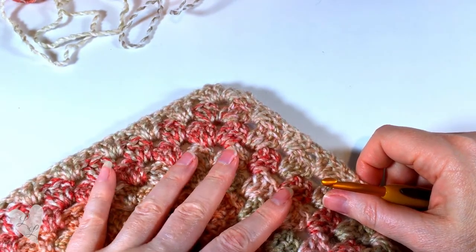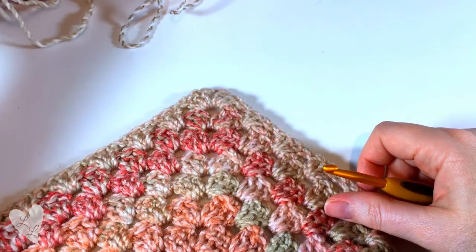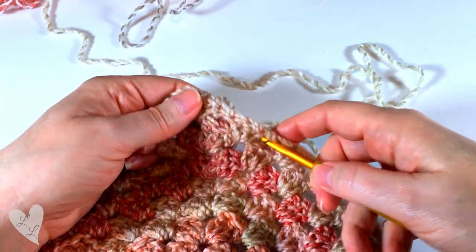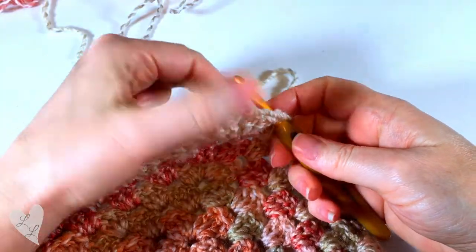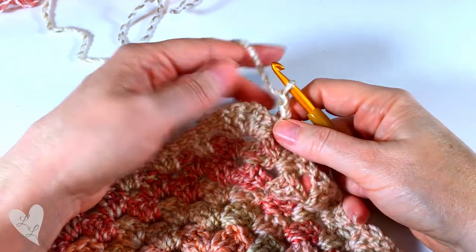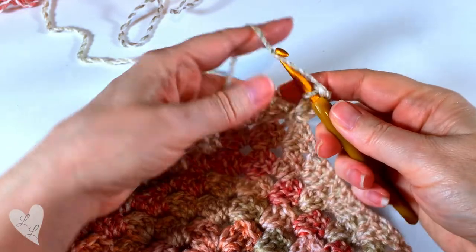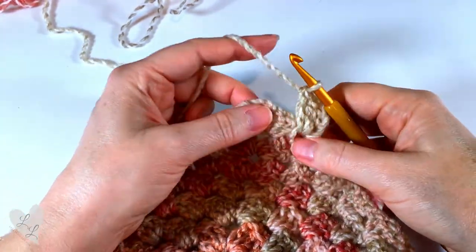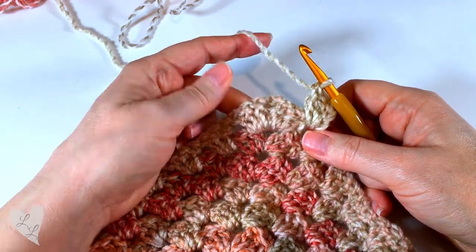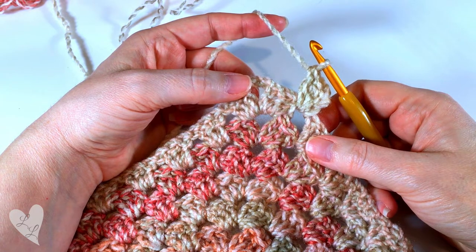If you want to change colour and make a blanket with different stripes, you need to finish off a whole round and fasten off your yarn. Then with your new colour you can join — it doesn't really matter whereabouts you join; I like to join along the sides just before a corner. You pull your new colour through, then chain three — one, two, three — this counts as your first double crochet. Put two more double crochet into that space, and then carry on as normal. The next space is a corner so you'll put three double crochet, chain two, three double crochet, and continue working around your blanket.